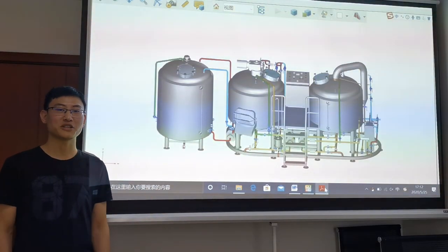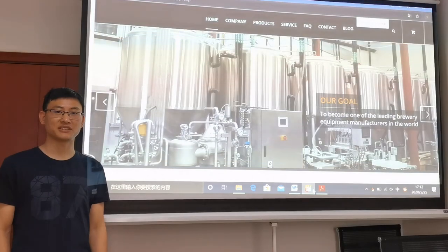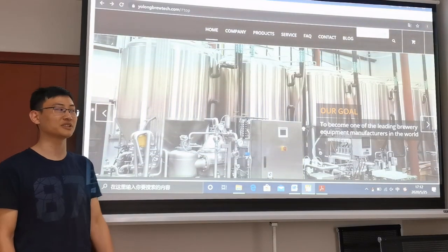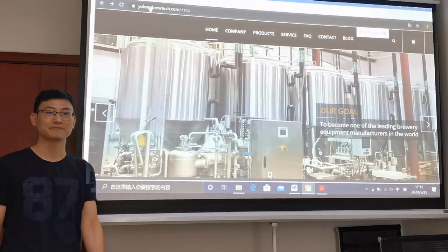That's all about the introduction of this 10-hectoliter brewery equipment. If you want to know more about other capacities or other equipment designs, you may leave a message on our website, www.yolongbrewtech.com. Thanks for watching today. See you next time. Bye.